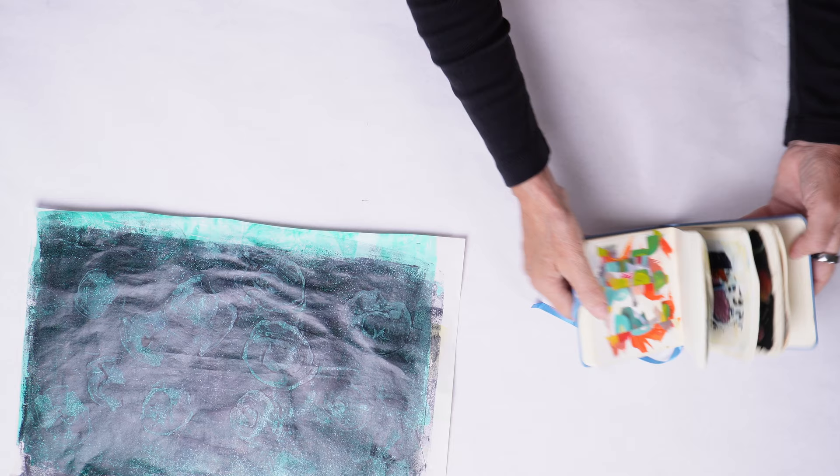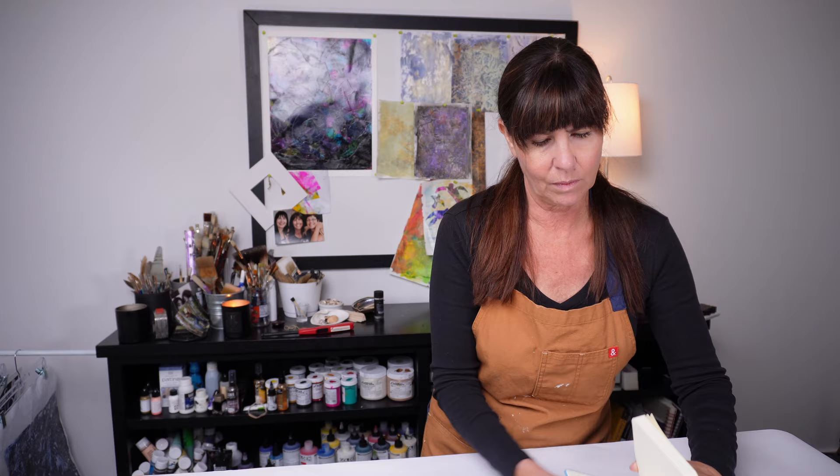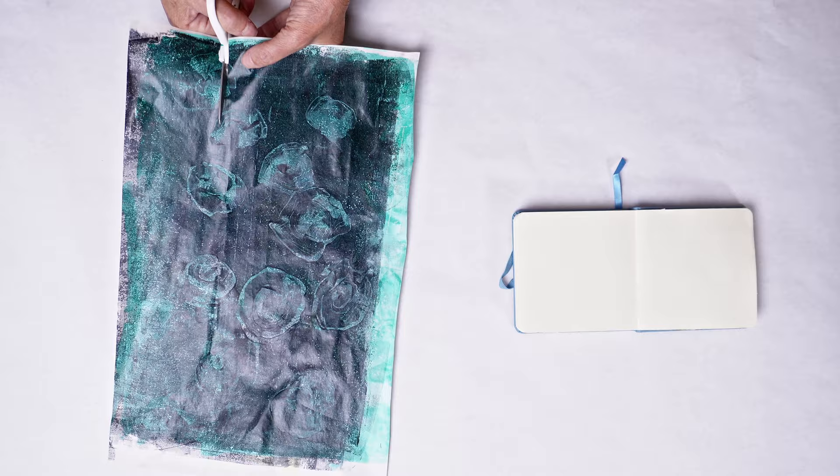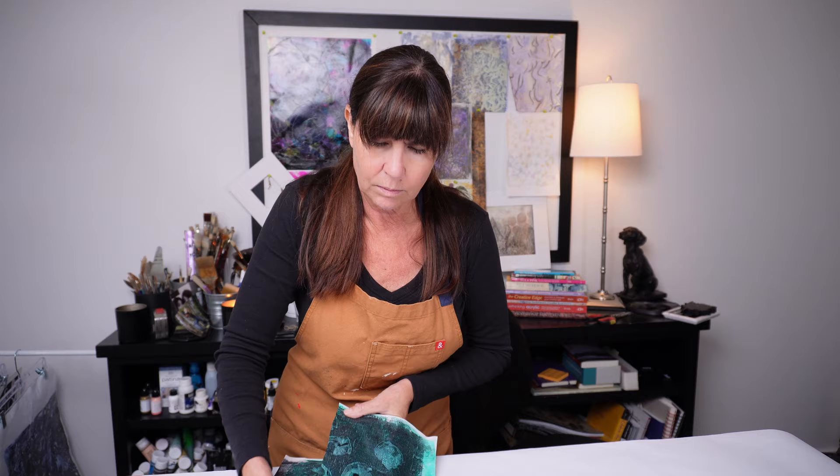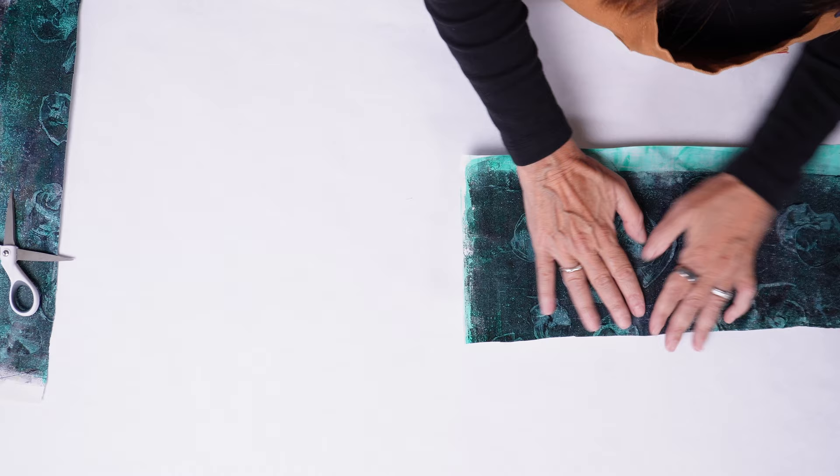In my adorable tiny journal — this is my tiny journal. It's just shy of five inches square; I'll link to it in the description below. I love this journal. It's 80 pages; the pages are heavy enough weight where you can do a lot to it, and it's my crazy journal. I just create odd things in here and get it out of my system. I have all different types of art journals but this one is the one I call my crazy journal.